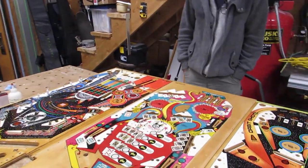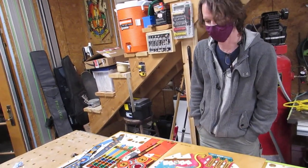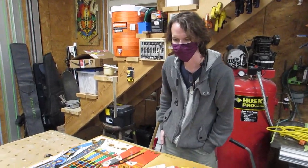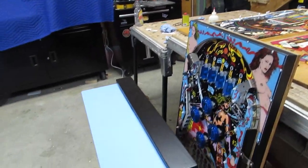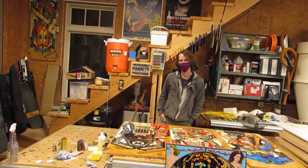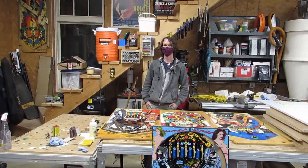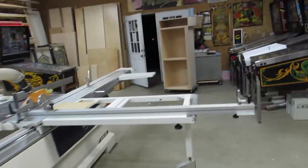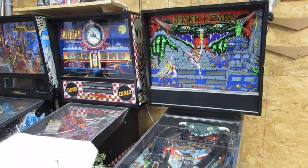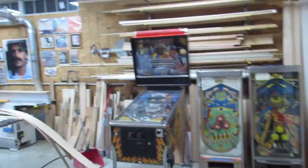Ben, this thing is amazing - your work is top notch. If I ever get rich, you're the guy. This is Ben at Replay Restorations and he does an amazing job. We're going to say goodbye to our lovely ladies here - Miss World - and hopefully we can come back and play it when it's all put together. Thanks a lot, Ben. We should definitely appreciate this because this is artwork at its finest. He's got the Grand Lizard, a Diner, Arabian Nights, F-14, and the Pin Bot. See you guys.